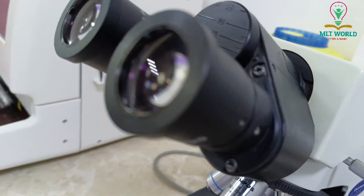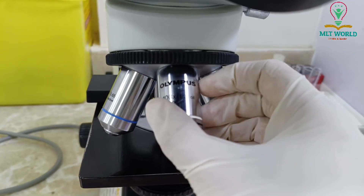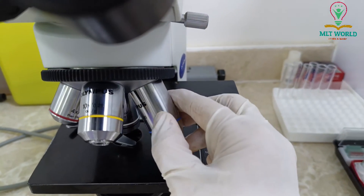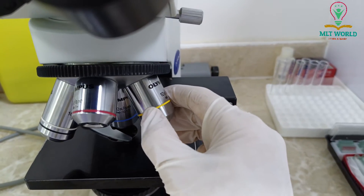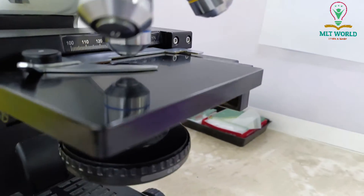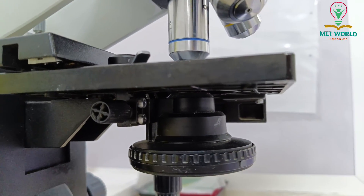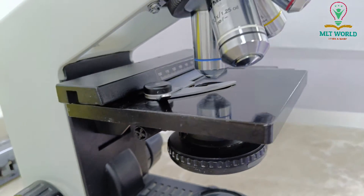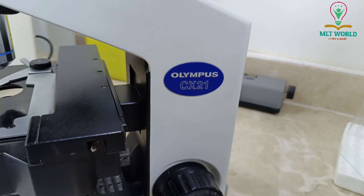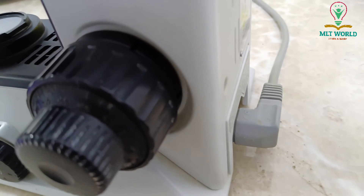This is one of the best microscopes we can use in the laboratory. It is a little bit expensive than other microscopes, but once you buy it, it is worth it — about 15 to 20 years. You will not find any problem with this microscope as long as you maintain it nicely and do daily routine cleaning and lens cleaning.